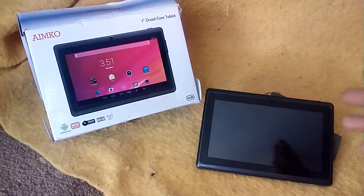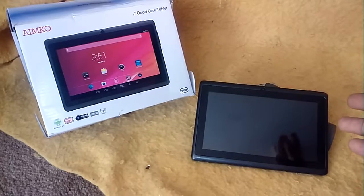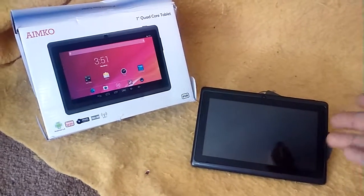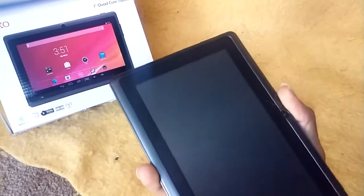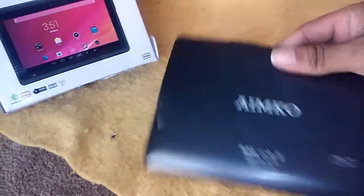I suppose if it is a first tablet, it's okay for what it does. It is an Android 4.4 with a 7-inch screen — not too shabby, fits in my hand. Decent.